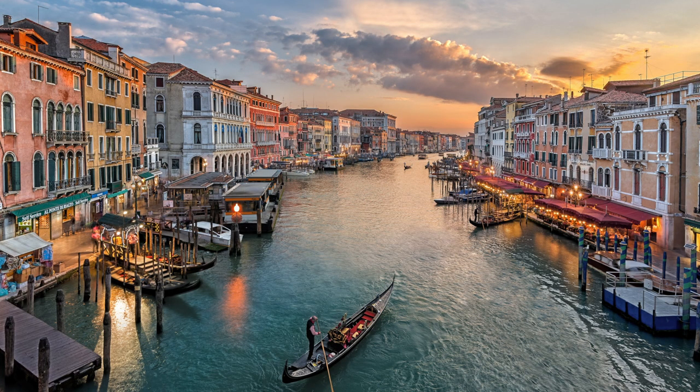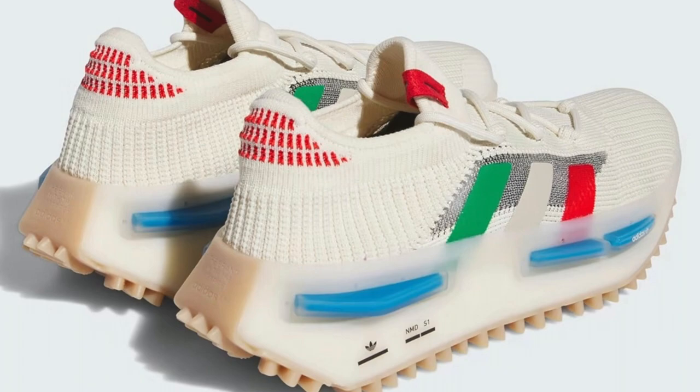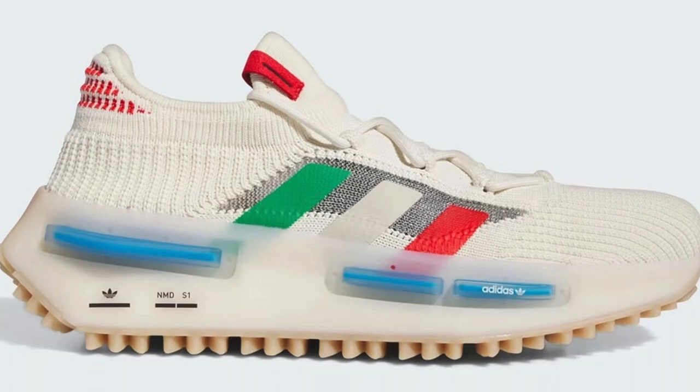In the meantime of them being in Italy, they ended up coming up with the idea to release the NMD S1s, which was a brilliant idea because they created something that actually represents the country of Italy. Even though it is represented for the country, the colors themselves just blend well. You have blue, red, green, and white in here, and I think it's a perfect combination for a colorway on a sneaker like this.